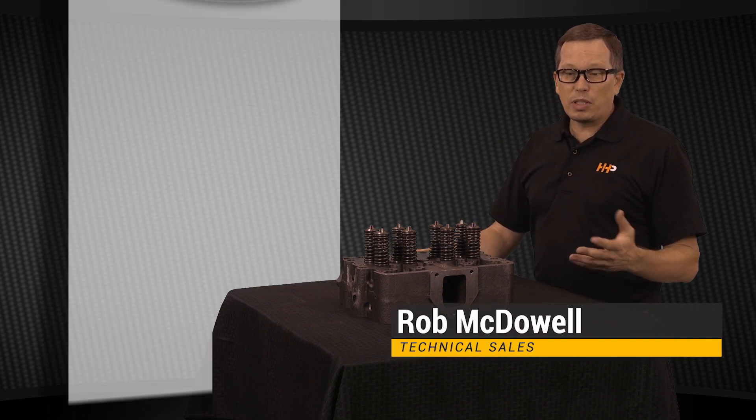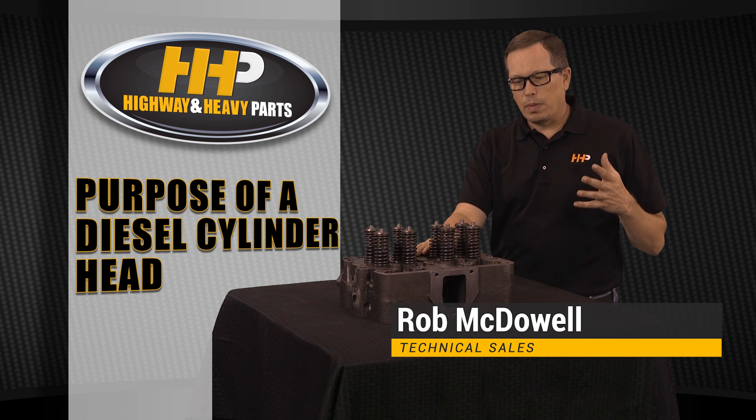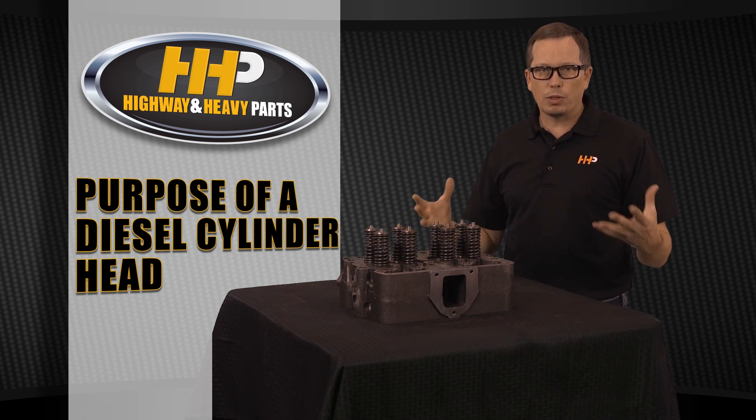Today we're going to go over a little bit about the cylinder head — the function of the cylinder head. What does it do? The cylinder head sits on top of your engine and it's essentially the control center for your combustion chamber.